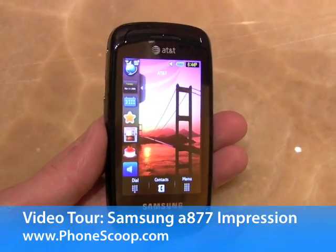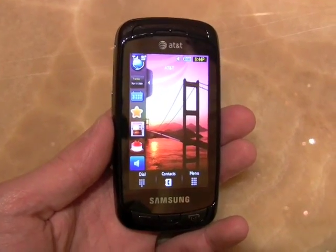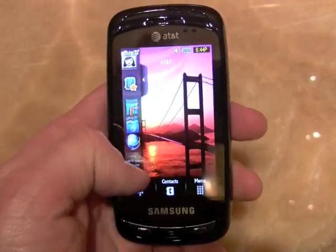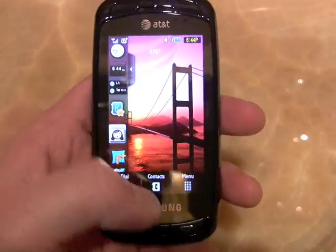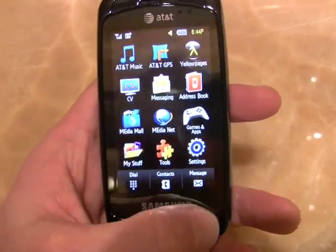This is the new Samsung Impression, a touch messaging phone for AT&T. You can see the TouchWiz user interface here on the front. This is TouchWiz 2 — it has the dock, and you can take applications and throw them onto the home screen and toss them back, and hit the main menu here to access the phone's other systems.